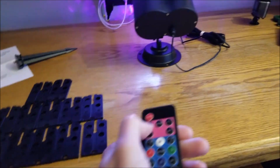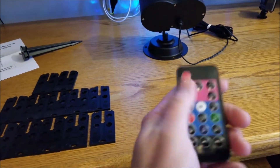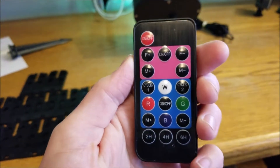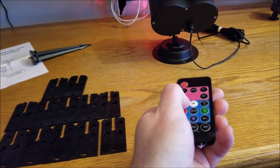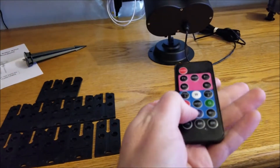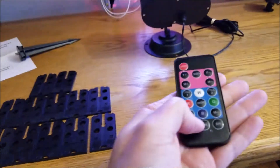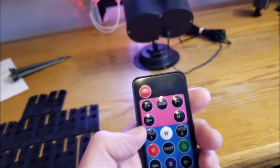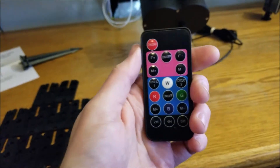You can change various things on the projector — turn it on and off. I've gone through it and changed the way it cycles, the way different things appear and disappear, the colors, and you can set a timer. Pretty handy. I haven't checked the range but hopefully it works from inside the porch or doorway.